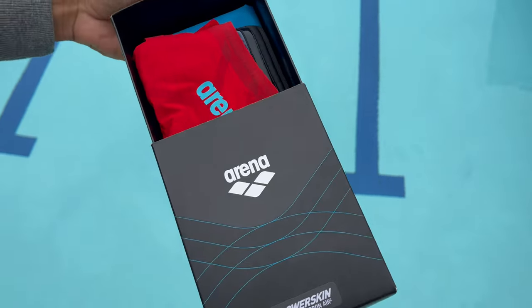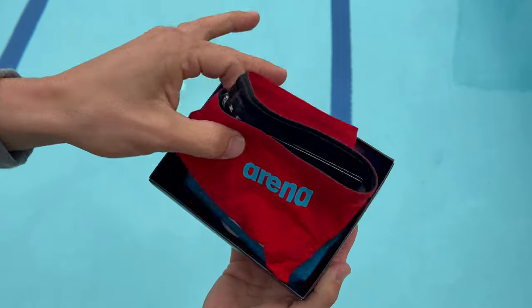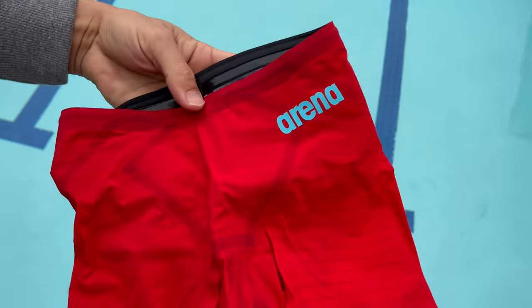What's up, Swim Outlet fans? Today we're reviewing the Men's PowerSkin Carbon Air 2 Jammer Tech Suit.